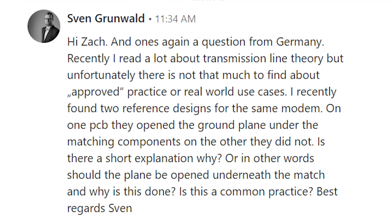Let's take a look at this viewer question. Sven Grunwald writes: 'Hi Zach, once again a question from Germany. I recently found two reference designs for the same modem — on one PCB they opened the ground plane under the matching components and on the other they did not. Is there a short explanation why? In other words, should the plane be opened underneath the matching network and why is this done? Is this a common practice? Best regards, Sven.' This is a great question, and I don't want to say it is necessarily common or uncommon, but I have seen it done and there are good reasons for it.